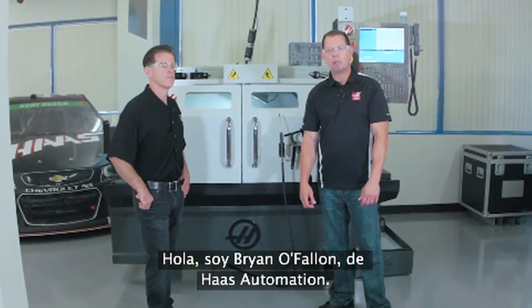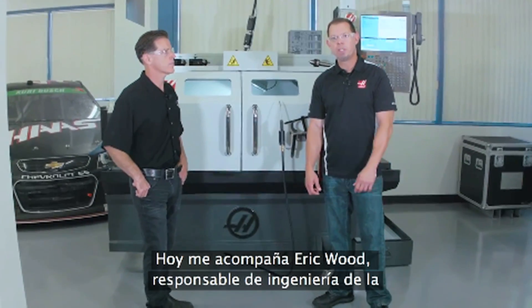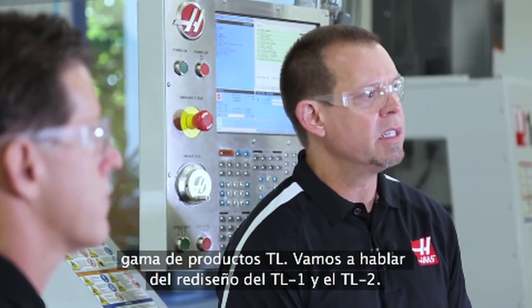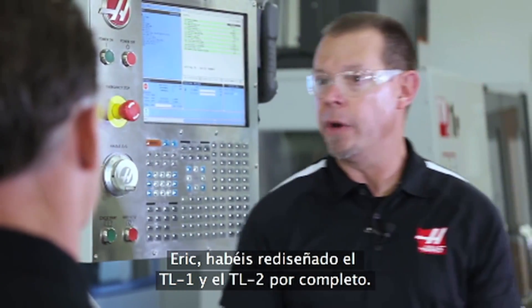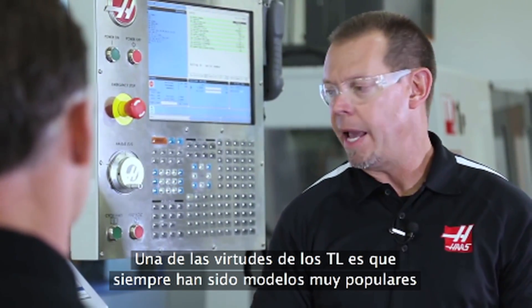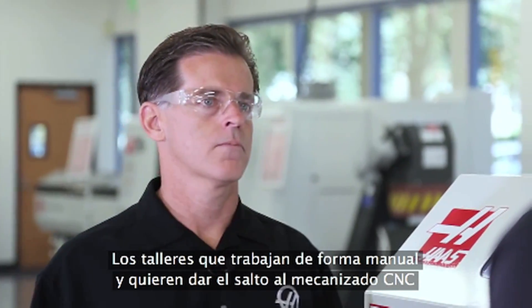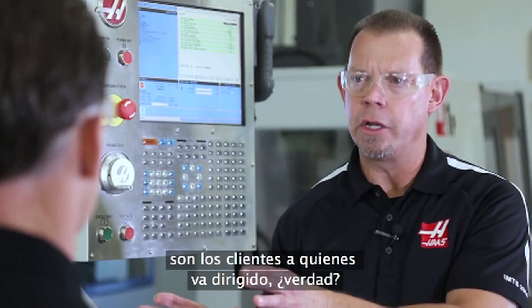Hi, I'm Brian O'Fallon with Haas Automation. I'm here today with Eric Wood. Eric's the engineering manager for the TL product line and we're going to talk about the TL1 and TL2 redesign. You guys have redesigned the TL1 and TL2 from the ground up, and one of the great things about the TL — it's always been a very popular model and it's really kind of an entry level machine. So for that shop that is a manual shop and they're transitioning into CNC, that's what this machine is targeted for, right?